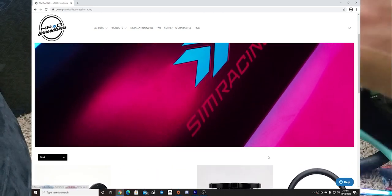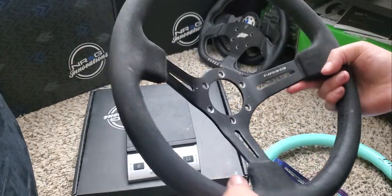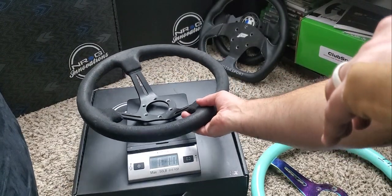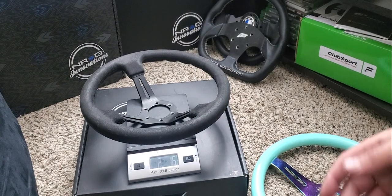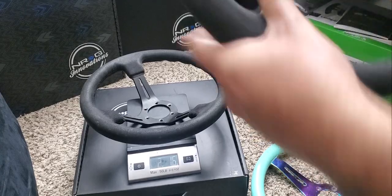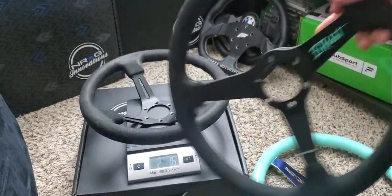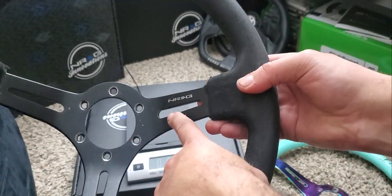Next rim on the block is the Deep Dish Alcatara Suede wheel. Let's take a look at that one. Set that one back so we can actually see the weight — 2 pounds, 1.6 ounces. So a little bit lighter than the first wheel we measured. That probably has to do with this one having solid thick spokes with no cutouts, and this one has cutouts in the spokes.